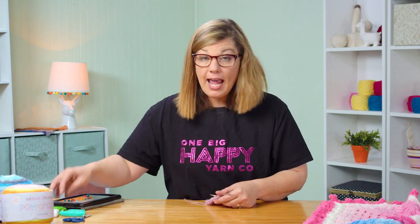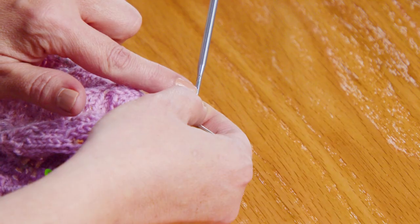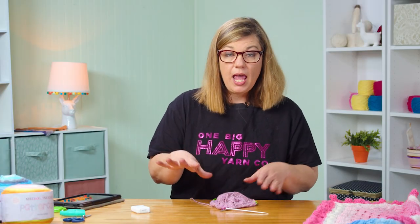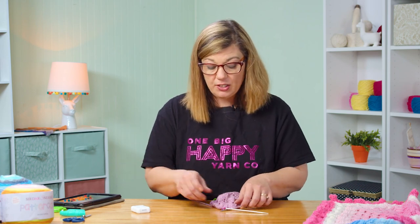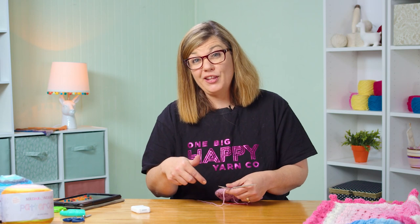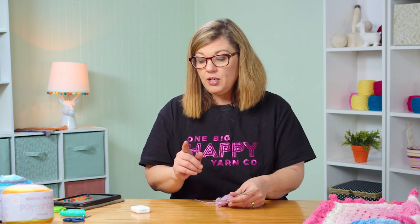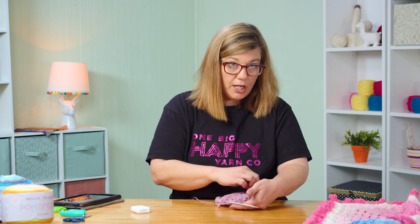I like to use dental floss. The needles I'm using today are interchangeable and they have a little hole here — it makes it really easy to slide your dental floss through, tie it on, and then just knit your next round, and all of the stitches are there. I run my dental floss through my stitch markers and put in a new set of stitch markers on the next round, so that way when I rip it back, my stitch markers are already there. If you don't have a hole in your needles, you can take your tapestry needle, thread your dental floss, and just run it through each stitch.